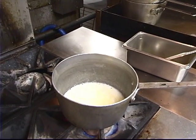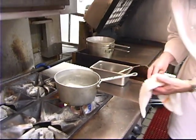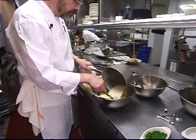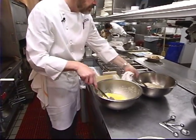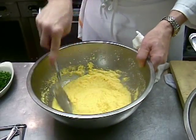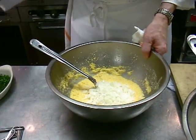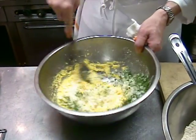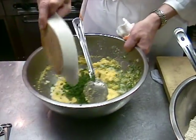Our buttermilk and milk and bacon grease mixture is about hot enough to pour over our cornmeal here. I'm going to add a cup of chopped onion, a couple of tablespoons of chopped garlic, about a tablespoon or two of chopped parsley, and about one bunch of chopped green onions.